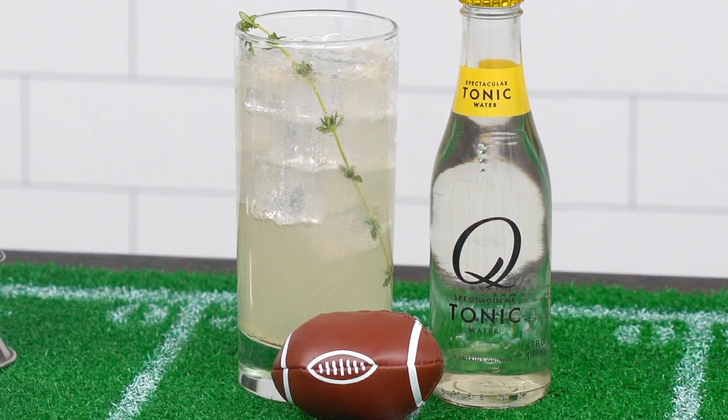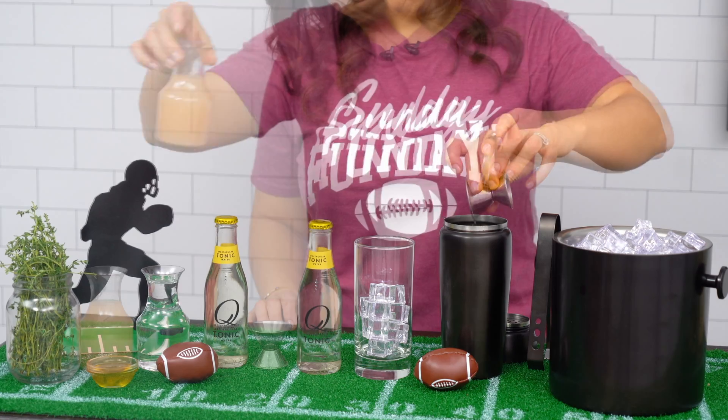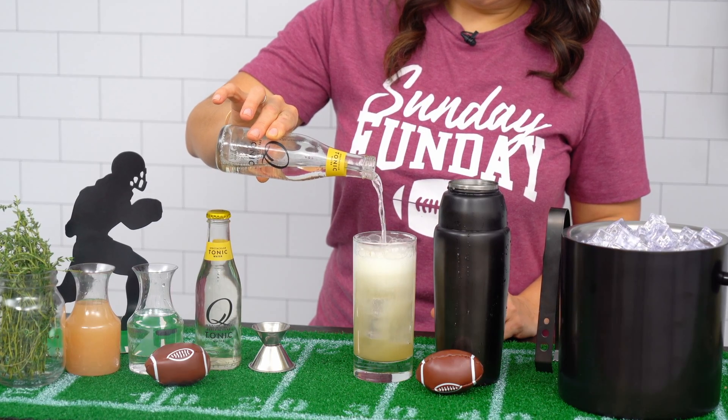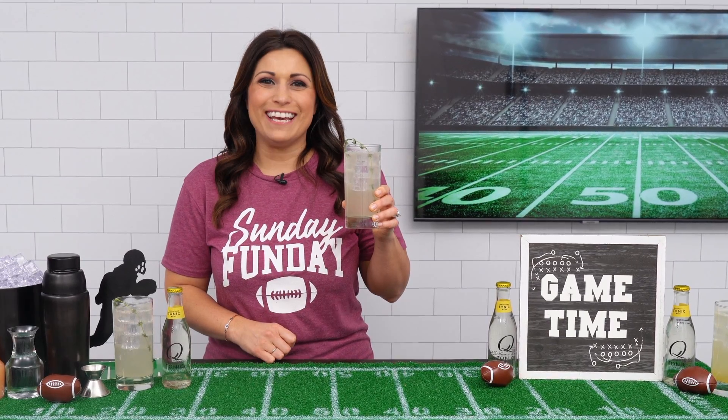This Sunday, try making the Q Mixers Over Thyme. Add gin, grapefruit juice, and honey into a cocktail shaker, strain into a highball glass, top with Q Mixers Spectacular Tonic, and garnish with a sprig of thyme. And voila, the perfect game day cocktail.